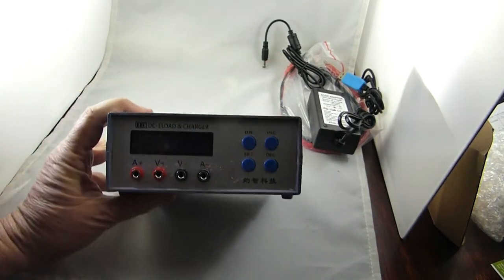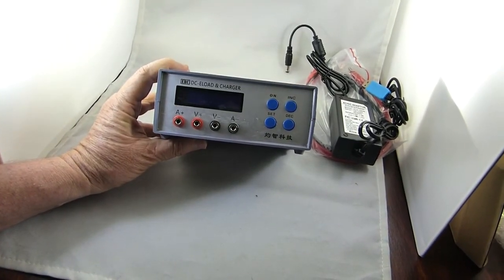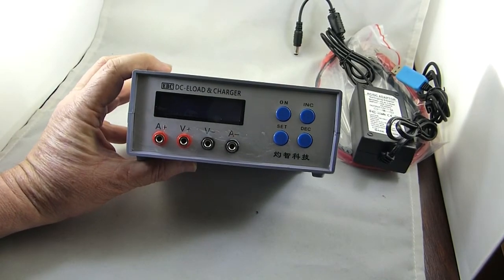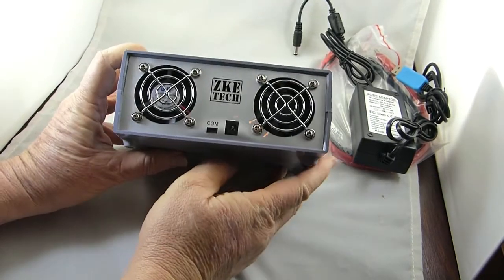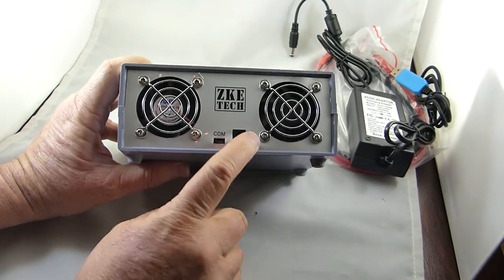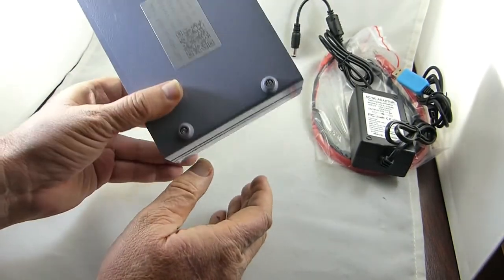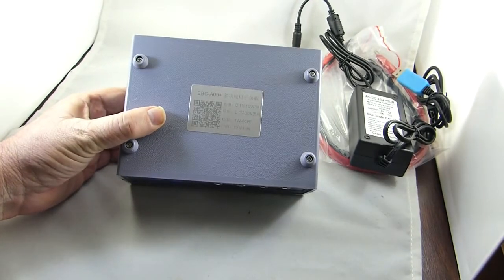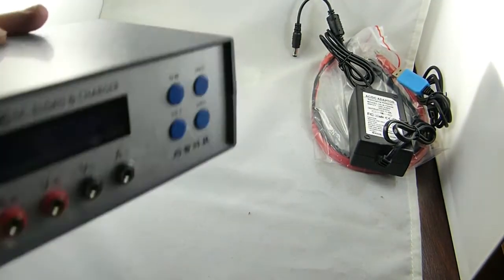It says DC load and charger — interesting. There's not a lot of videos on this unit on the web; I think I didn't find any, maybe there was one. The back looks a little crumbly; the plastic sticker isn't quite stuck on very well. Two nice fans. Looks solidly put together and nothing was broken in shipment. There's product information on the bottom.